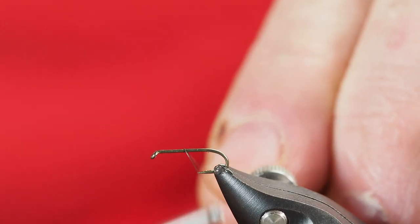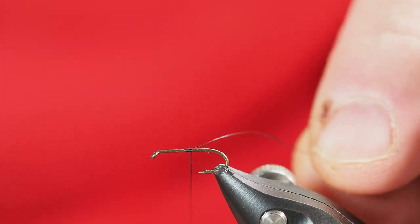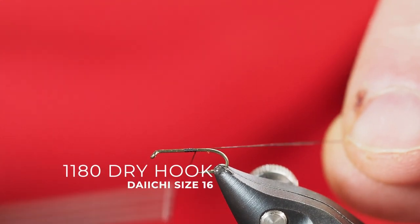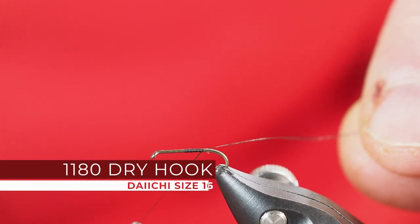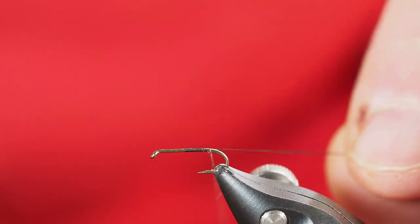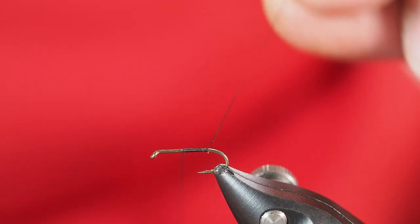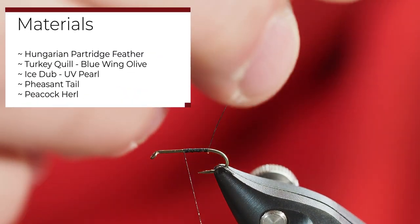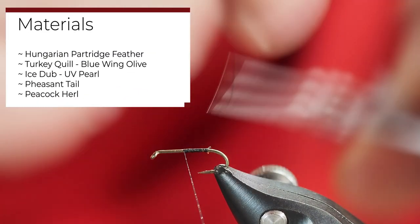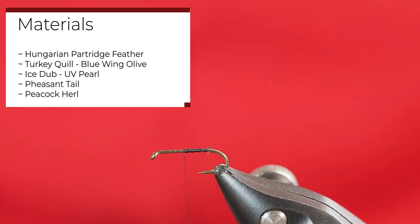This one is going to be the Gallup's BWO Nymph. I've got a size 16 hook here on my vise. We're going to start our thread right about the halfway point and move it forward to mark where we want the abdomen to end on this pattern.